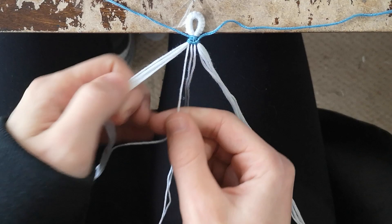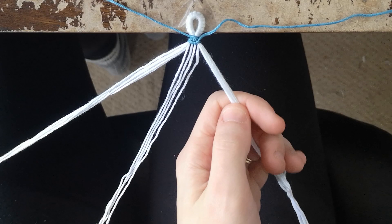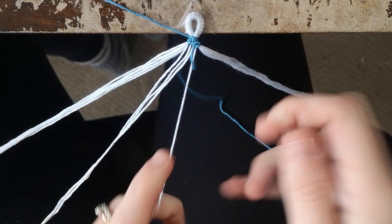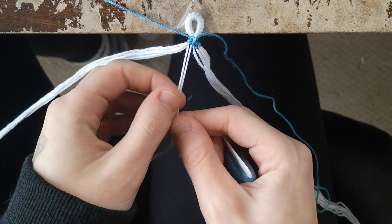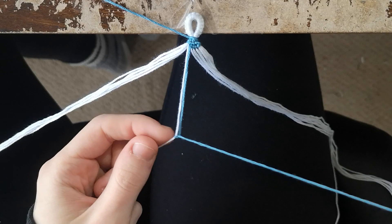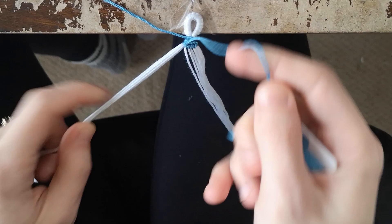For the next row, add in one strand from each bundle into the middle again. This row we're going to do six backward knots: one over the far right bundle, one over the single strand just added in, a backward knot over the strand added in from the last row, then continuing across each strand, and finishing with a backward knot over the bundle on the far left.